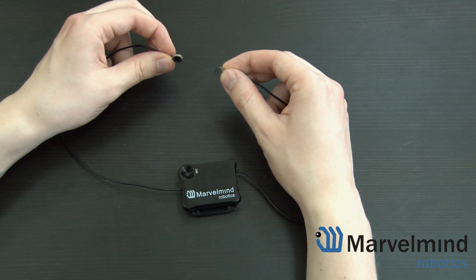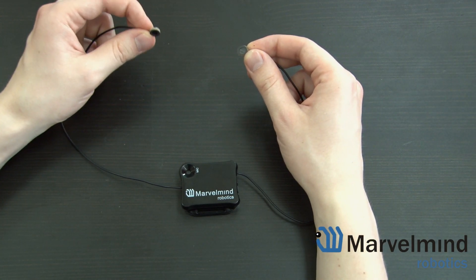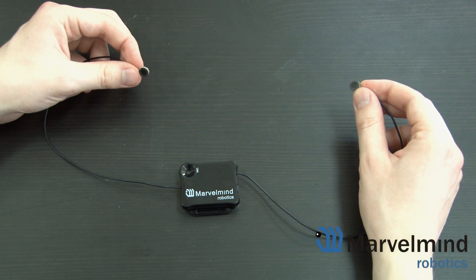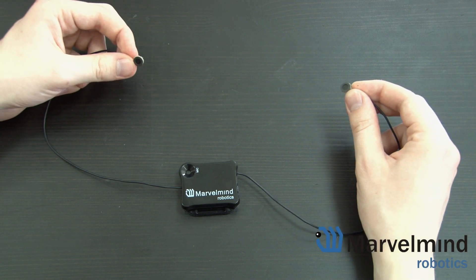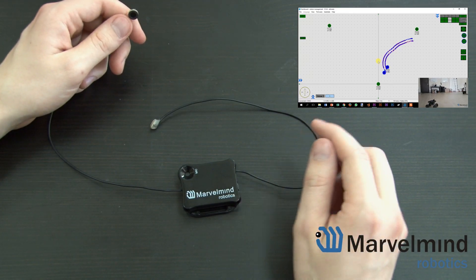If you need a configuration that gives you both location and direction, then you will need two external microphones. Putting them farther apart will give you a more accurate direction angle. A very similar system of paired beacons is used in a non-inverse architecture in this video.